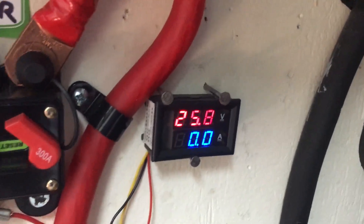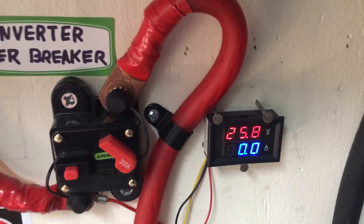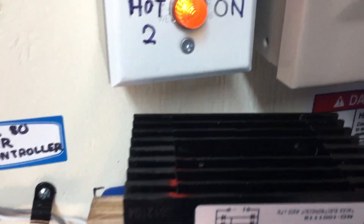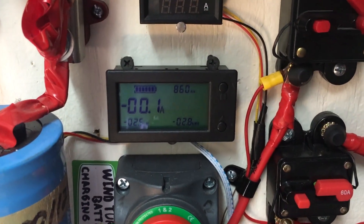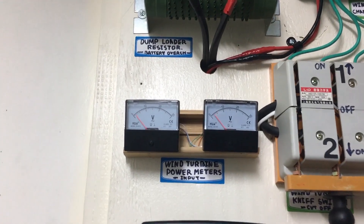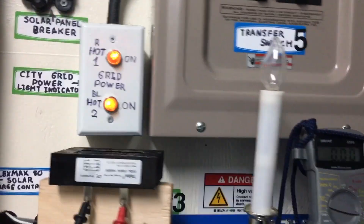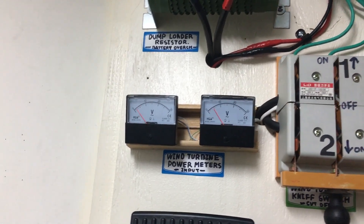It's picking — it's at 25.7 volts, now 25.8 volts. This bridge rectifier seems to be working right. Let's see how she does. The wind turbine is spinning and my meters are peaking — I'm going to get up to speed and check on the amps.